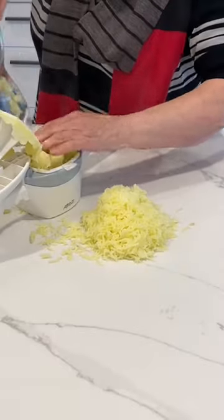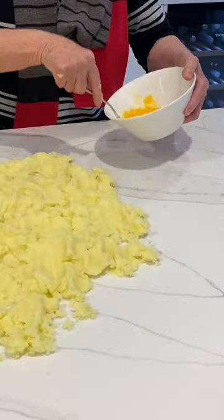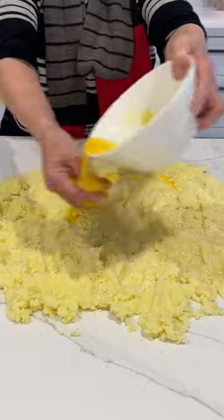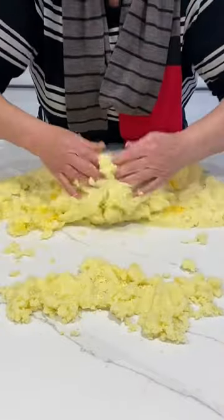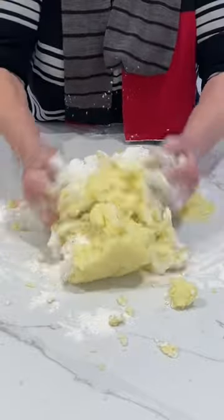Potato gnocchi are Italy's version of Asian dumplings. The soft, silky little pillows of heaven originate from northern Italy and cooler climates where potatoes were easier to grow over grain, and have been a favorite on the menu since Roman times.